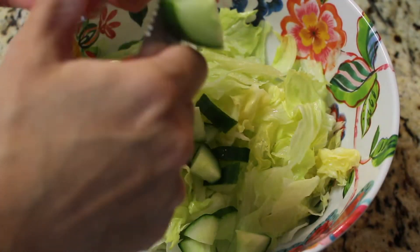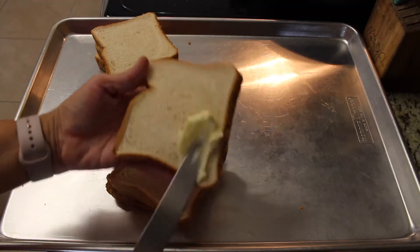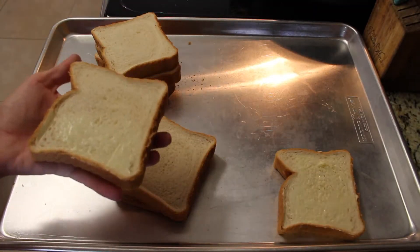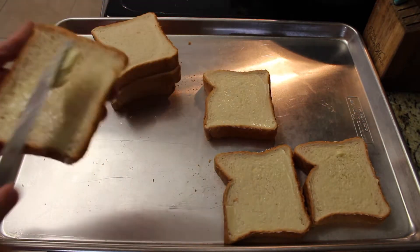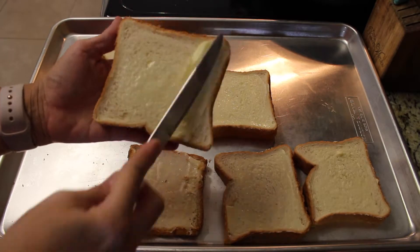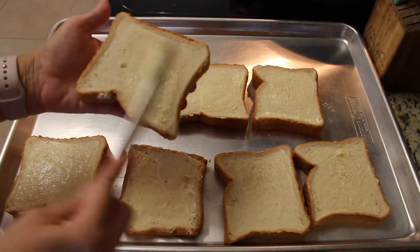I'm making a little side salad with whatever veggies I had left — just lettuce, cucumbers, and matchstick carrots. I'm also using up the leftover Texas toast from the grilled cheese sandwiches and making it into garlic bread, topping them with butter, garlic powder, and a little bit of dried parsley.